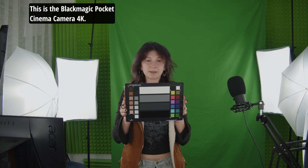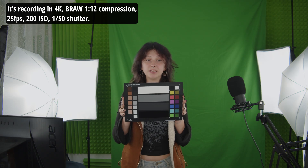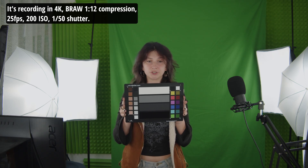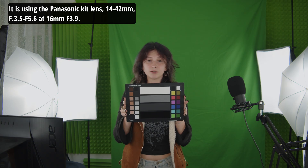This is the Blackmagic Pocket Cinema Camera 4K. It's recording in 4K, BRAW, 12:1 compression, 25fps, 200 ISO, 1/150 shutter. It is using the Panasonic kit lens, 14-42mm f3.5-5.6 at 16mm f3.9.